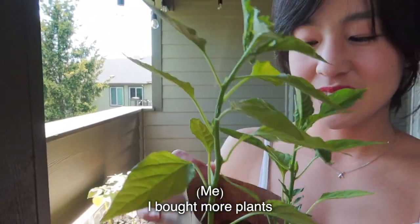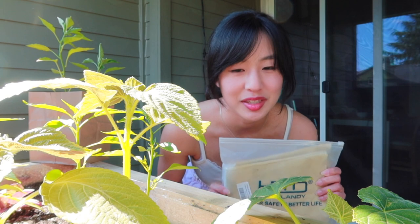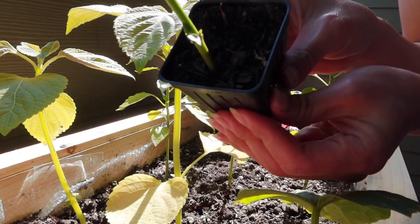I bought more plants. I learned from yesterday that wearing gloves doesn't allow me to be gentle with the plants, so I'm not going to wear them. I do need this though — to loosen the soil from the plant box.